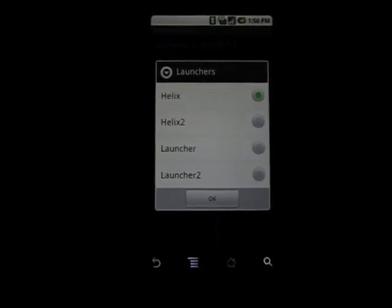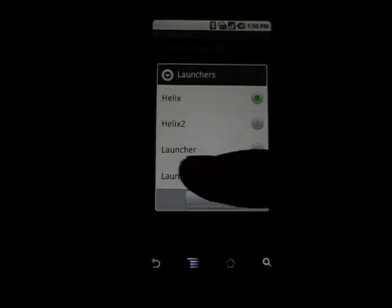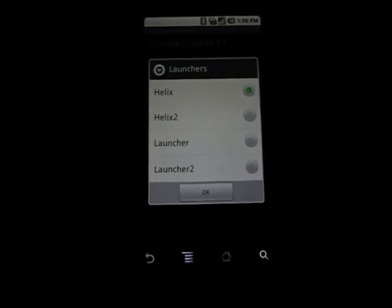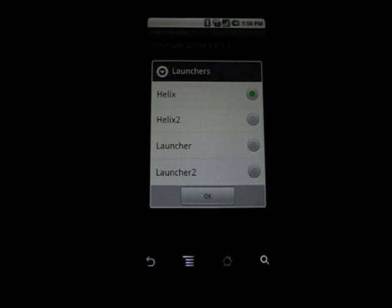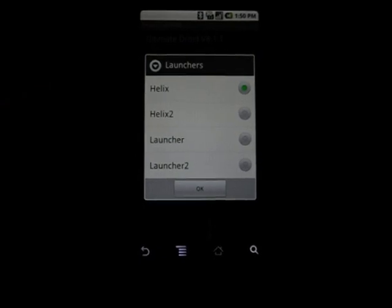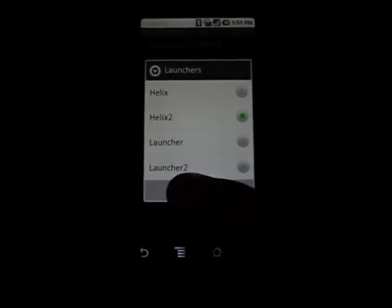These are the launchers you can choose from: Helix, Helix 2, Launcher, and Launcher 2. Some of them are standard launchers, and some are like the Nexus launcher — the one with the animation and roll-up apps when you open it. Let's go ahead and click on Helix 2. Click OK.